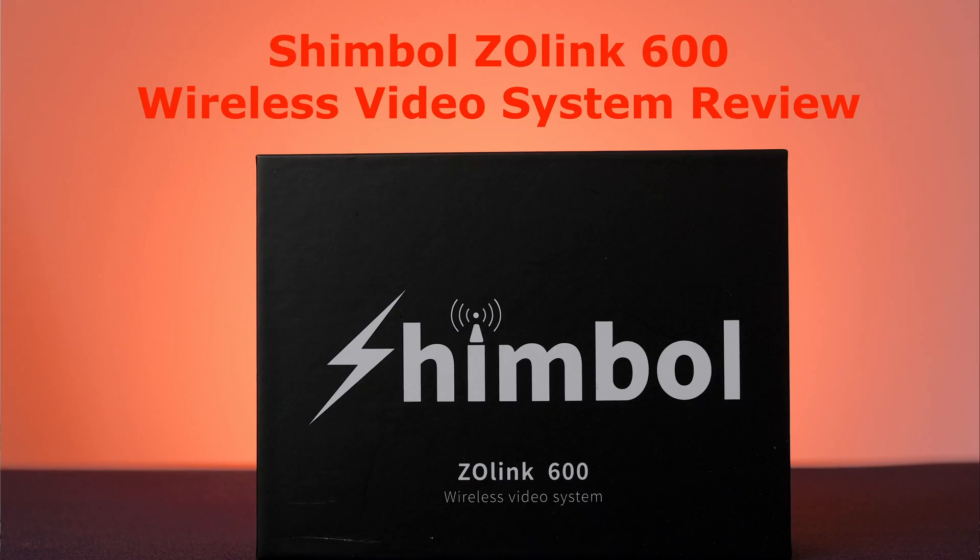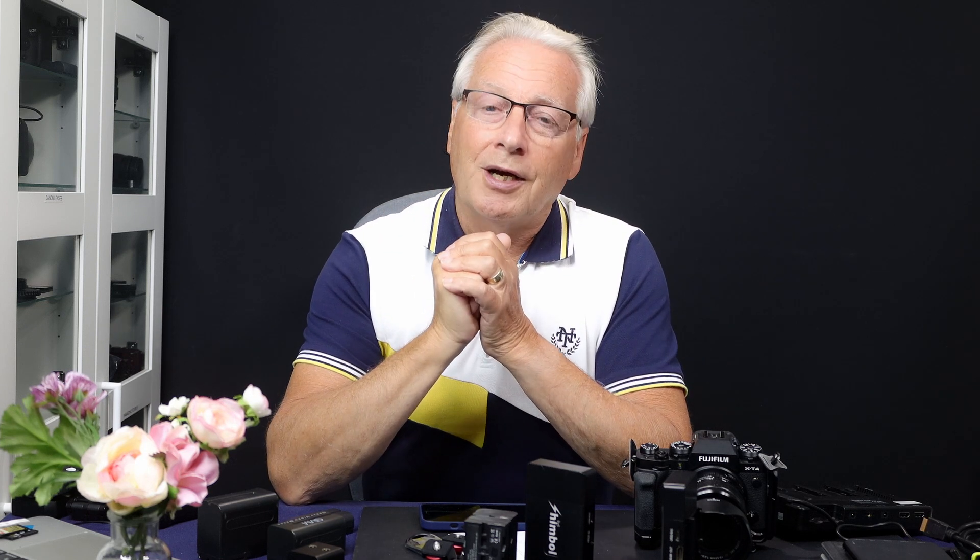That's my product review for the Shimbol ZOlink 600 wireless video transmission system. I'll put links to the Pergear storefront on Amazon and to my photographic blog where I'll be doing a written review in the coming days. Thanks very much for watching — if you're new, please subscribe and hit the like button and bell notification icon so you'll be notified when I upload the next review. Until then, take care and I hope to see you in the next video. Goodbye for now.